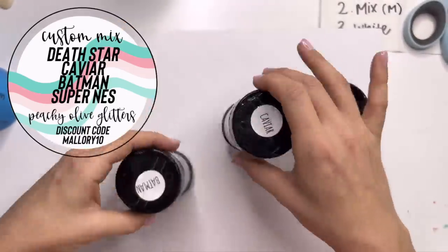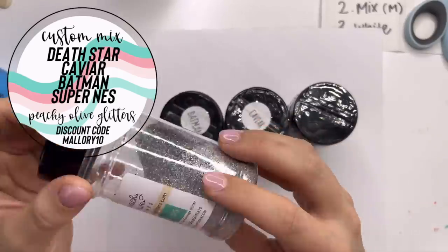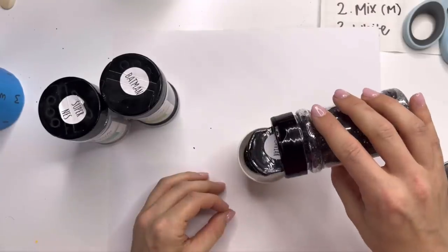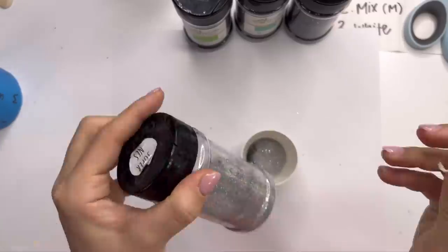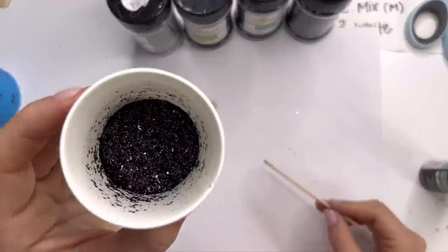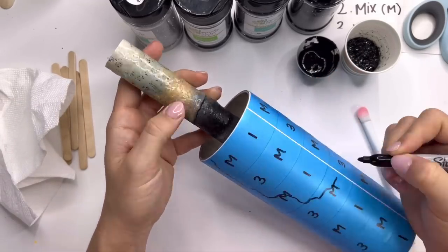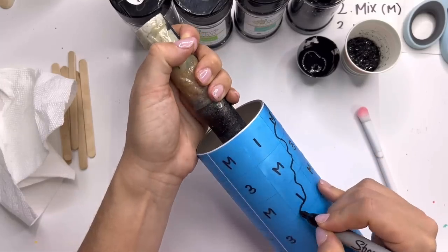Now moving on to the geode part of our black and white buffalo check. I decided to go full Christmas theme with this one — traditional black and white buffalo check and then all traditional Christmas colors for the geode part. For the black I'm going to make a custom mix: I want my black to sparkle under epoxy, so I'm taking Death Star, Caviar, Batman, and Super NES all from Peachy Olive Glitters and mixing them together. It's going to give us a really nice mini chunky with a lot of shimmer for our black.